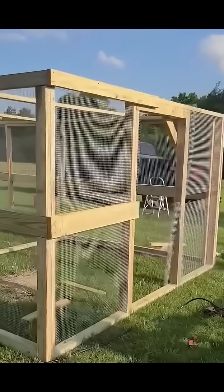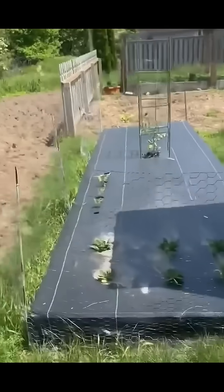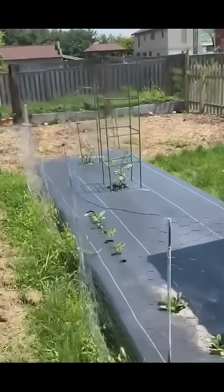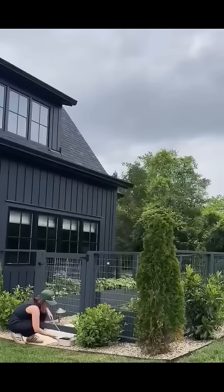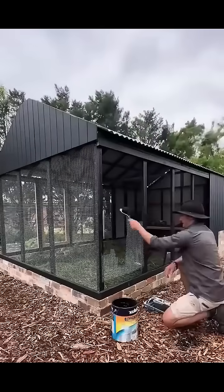This trick works on everything — chicken coops, garden fences, patios, even pet cages or metal frames. Any thin wire structure can vanish if you use light and contrast right. It's not magic, it's physics: color, reflection, and human vision.